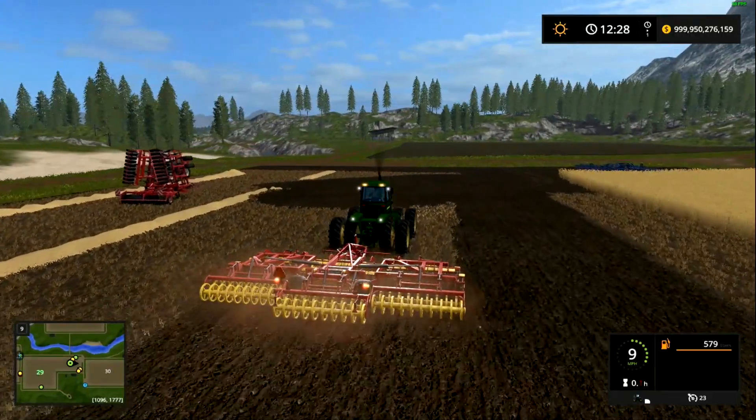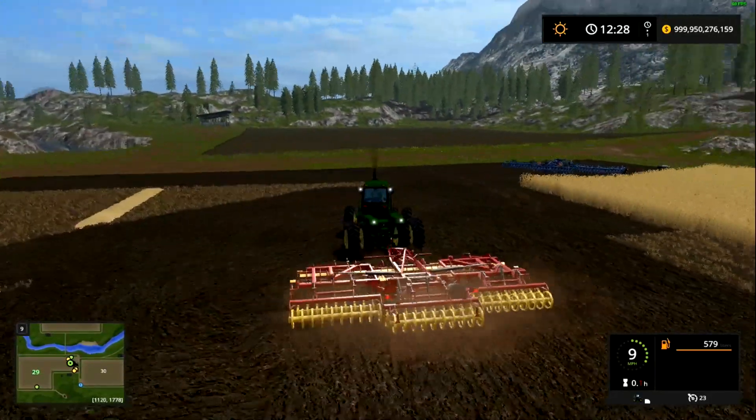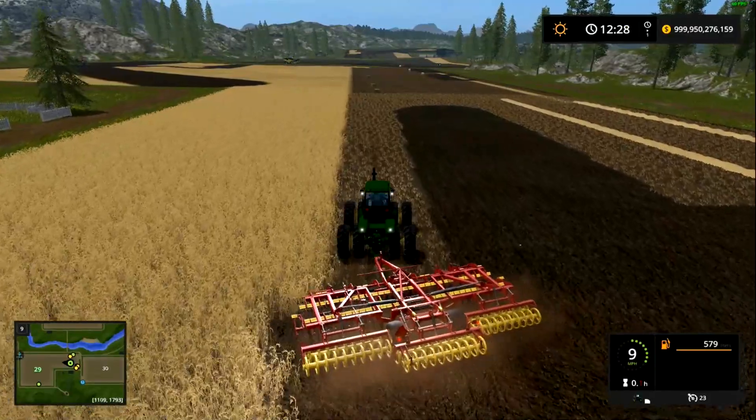It's not the highest quality-looking tractor, but the mods lately for Farm Sim have been interesting at best. It's been very hard to make two videos a week from the mods that have been coming out, just saying.